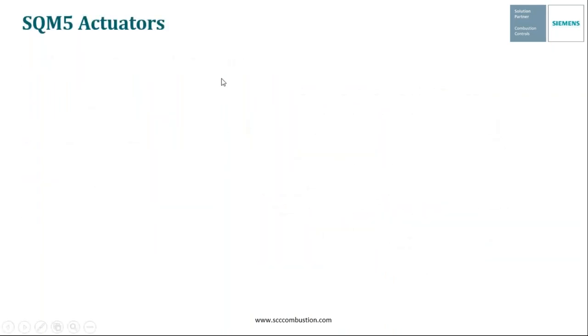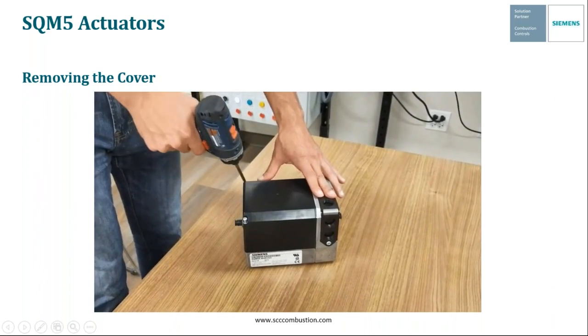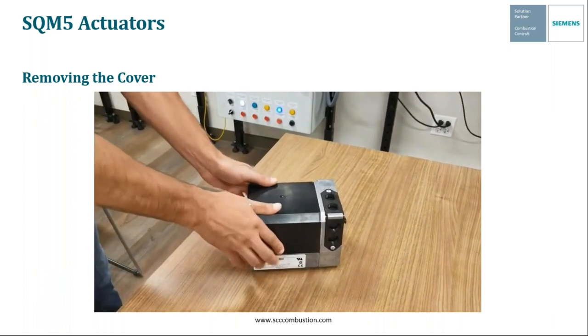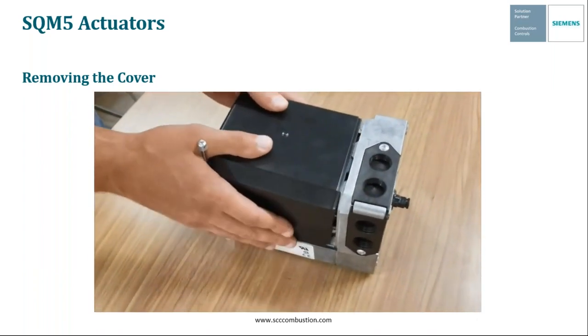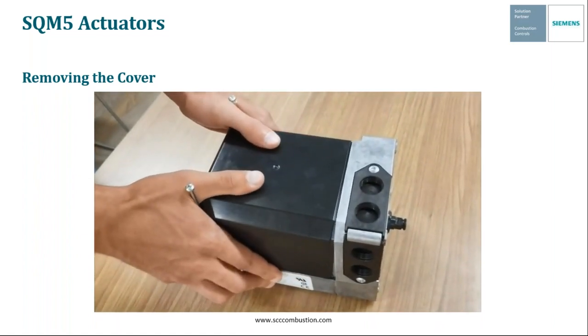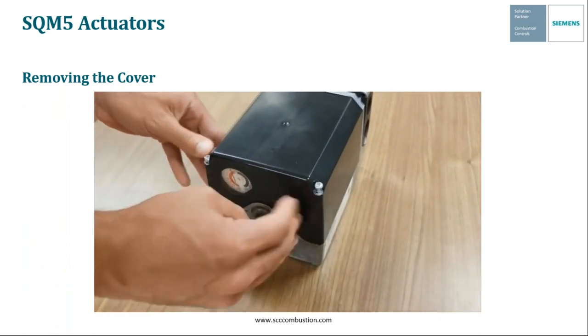One more thing I quickly wanted to go over is how to remove the cover of the SQM5, but more importantly how to put the cover back on. When putting the cover back on, you want to make sure that the slots of the actuator top go into the grooves on the actuator body along the sides and the top, and then the screws should just fall right into place.